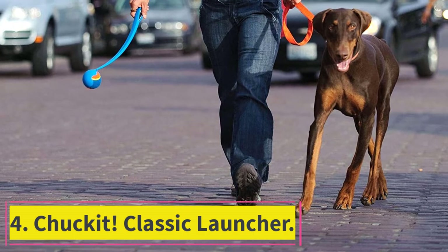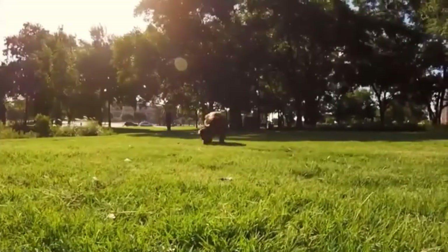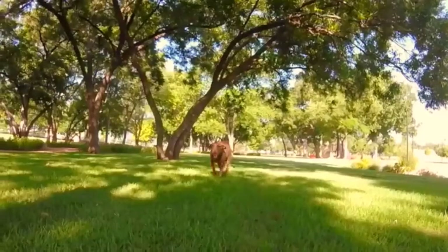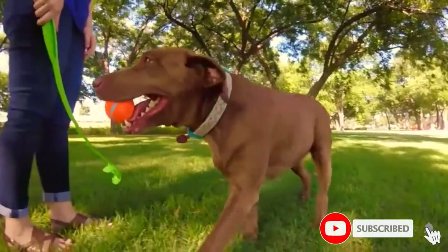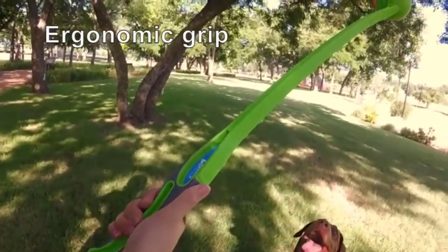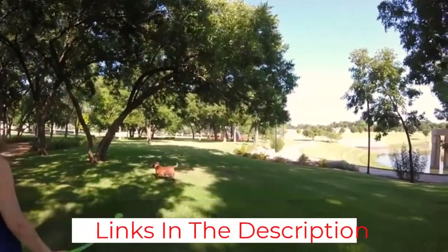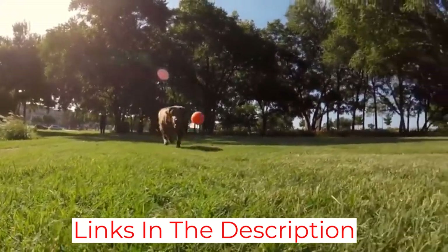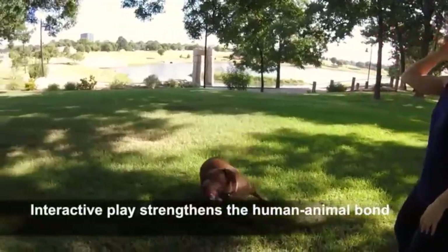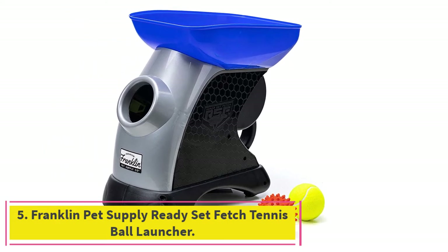At number four, the Chuck It Classic Launcher. The simple design works well, and while it depends on how good you are at throwing, the long arm that holds the ball gives you an advantage. The ball that comes with it is smaller than a tennis ball and flies faster and longer, though it doesn't last. You can purchase replacement balls, and tennis balls work just as well even if the range is a bit shorter. Your dog will get a lot of exercise, you'll strengthen your pitching arm, and it puts no wear or tear on your joints.